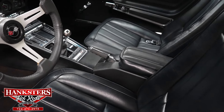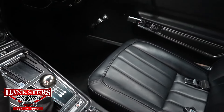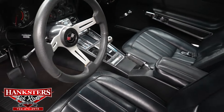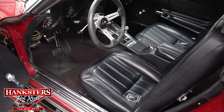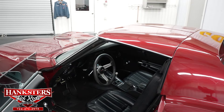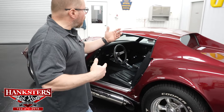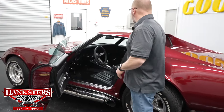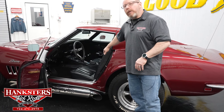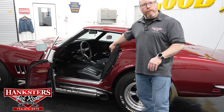It has a full-length center console with the correct shift pattern for the Tremec manual transmission. There's a three-bar steering wheel with a comfort grip. This car is in fact a T-top, which makes it nice — on summer days you can go ahead and remove those T-tops. In the storage area of the car you also have the T-top covers so you can store them and keep them in good shape.